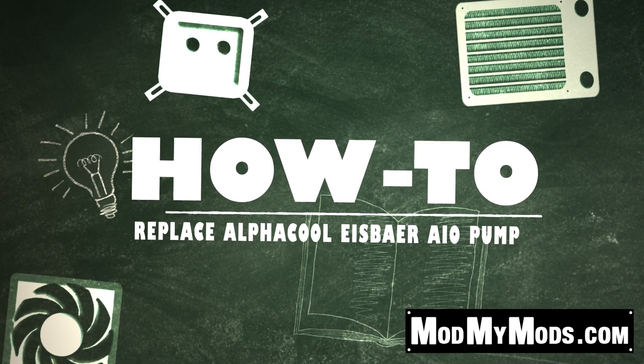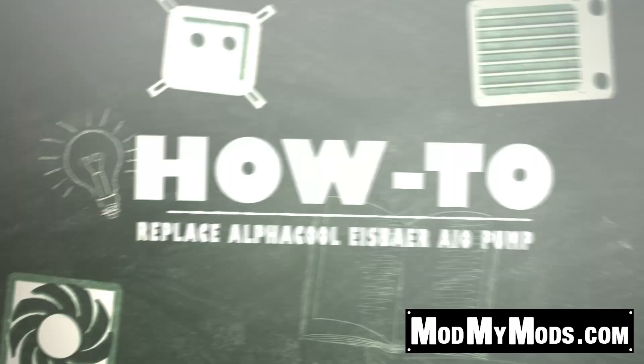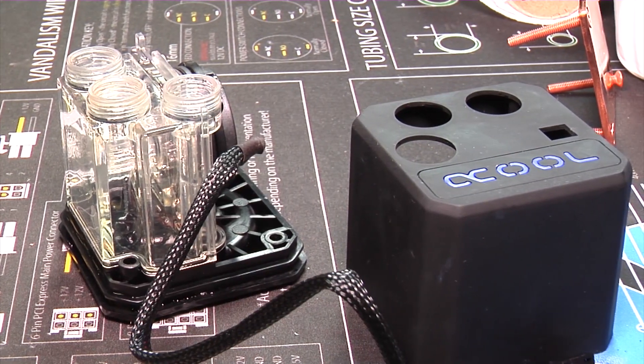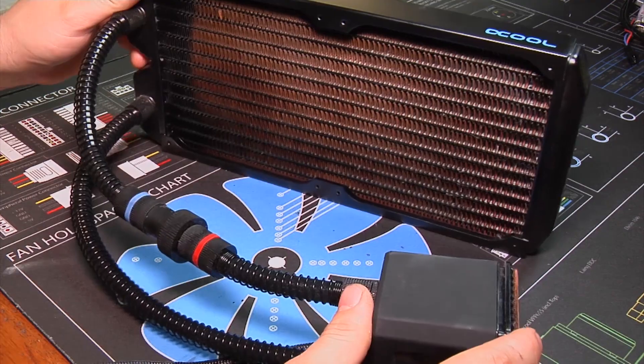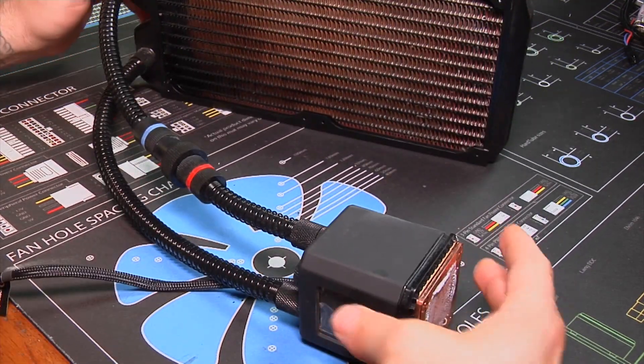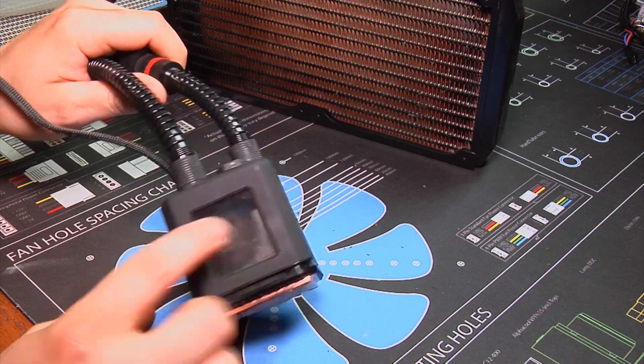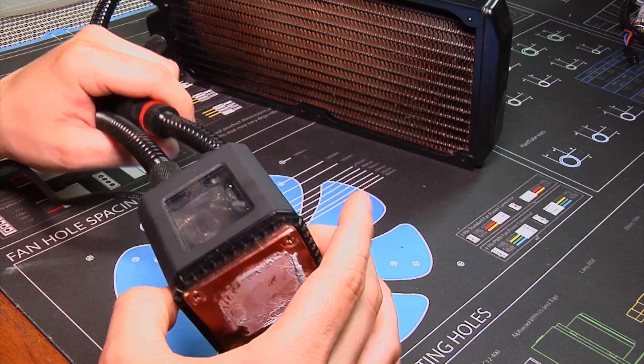What's going on guys, it's Kevin here with Mon My Mons and another how-to video. This is the Alphacool Eisbaer and this particular version is the 280 millimeter version. What we're going to show you is how to disassemble the pump reservoir combo in the event that your pump does fail or ends up dying.